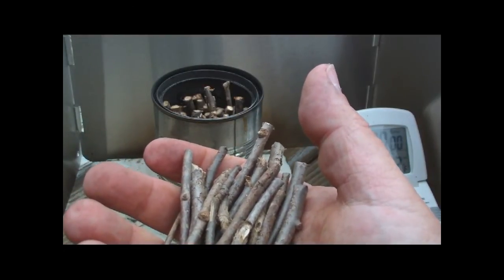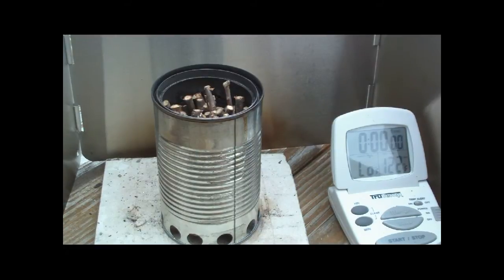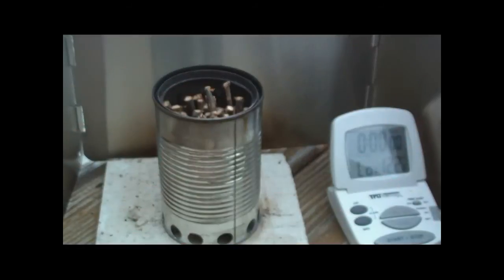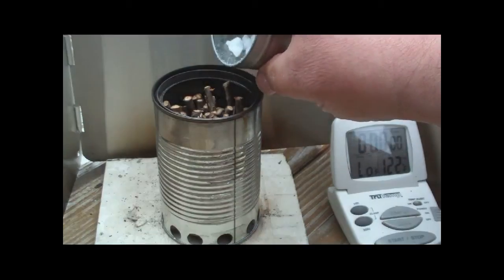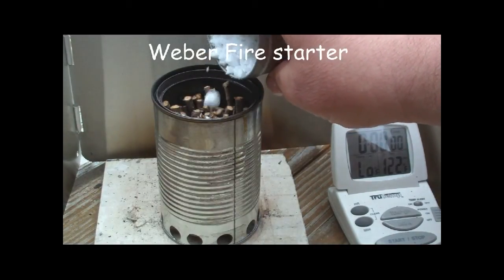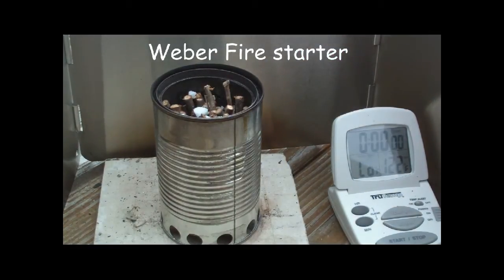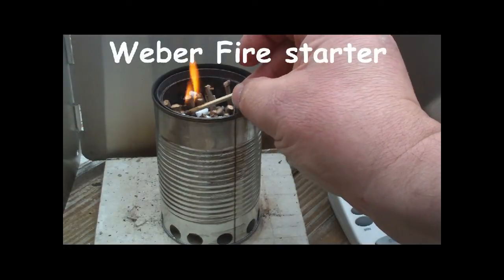It weighs — empty the can was 35 grams, and this is 94 grams now. So that's what like 59 grams of just dried wood twigs in there. I'm gonna put a couple of Wilbur fire starter crumbs in here to use as an accelerant, just a sprinkling. That other liquid accelerant I was using I think was smothering the wood pellets, so I'm just using this Wilbur stuff now.